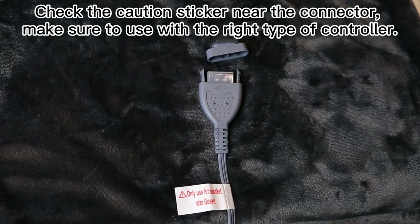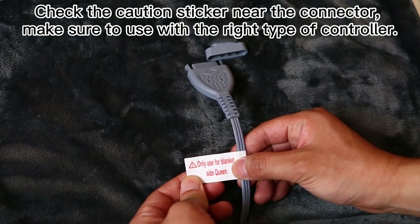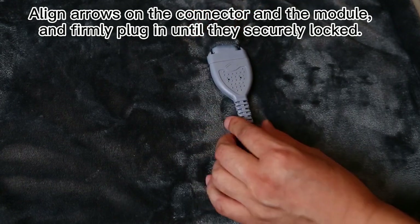Plug in and unplug. Check the caution sticker near the connector, make sure to use with the right type of controller. Align arrows on the connector and the module, and firmly plug in until they are securely locked.